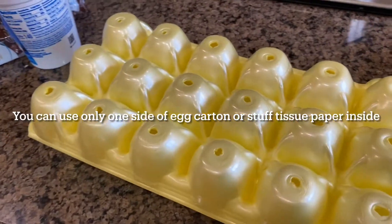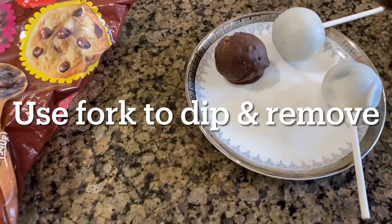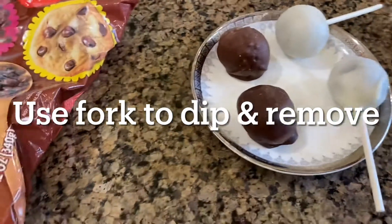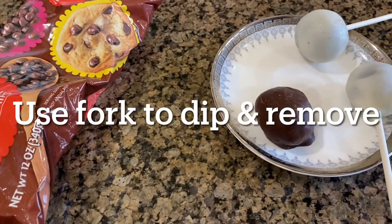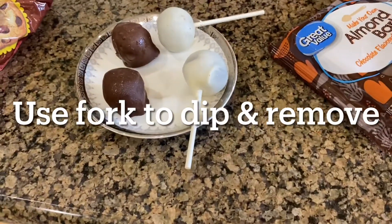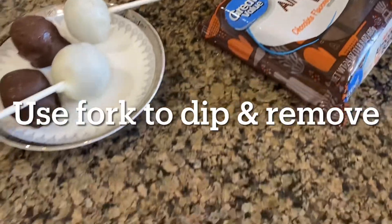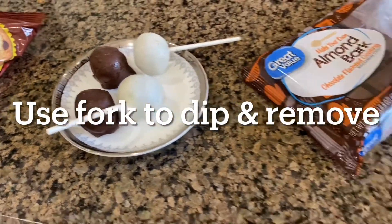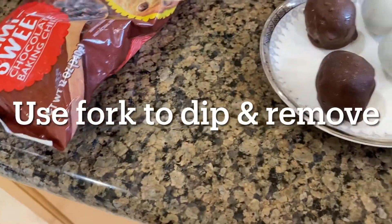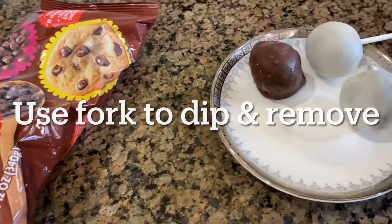Just enough to hold it halfway so the ball won't fall off the stick. Another option: you don't even need a stick. You can put them on parchment paper and let them dry, but they won't be round all around. I prefer sticks because kids and adults can eat without touching the ball, then throw the stick away. If looks aren't very important to you, the parchment paper method works too.